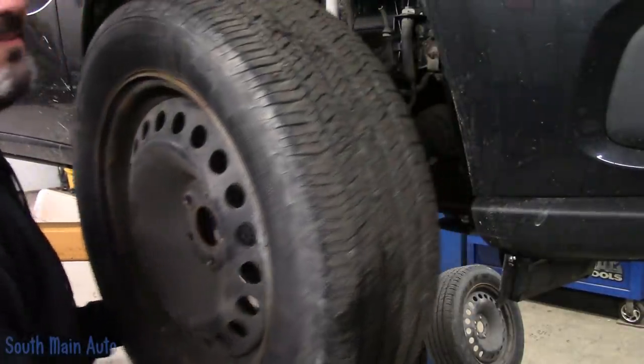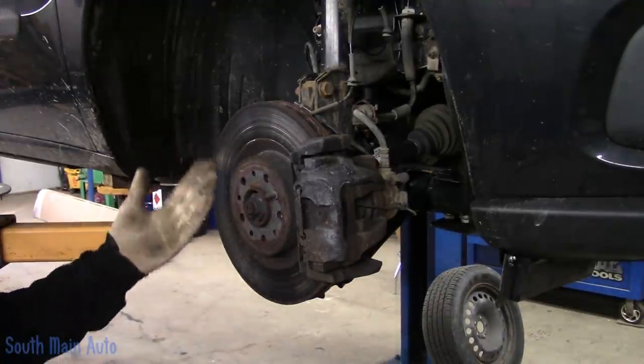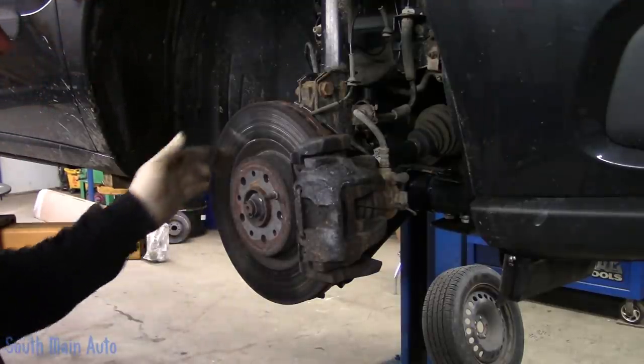We've never done a ProMaster. They are of the European descent, as you can tell by no wheel studs. Who thought of that design?